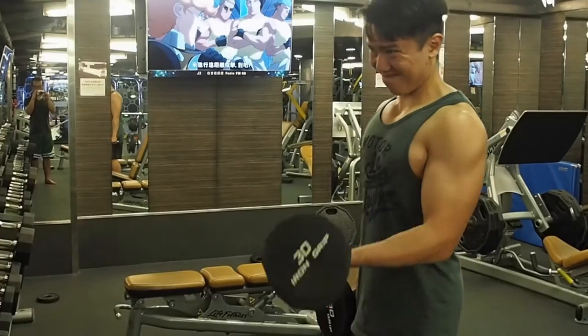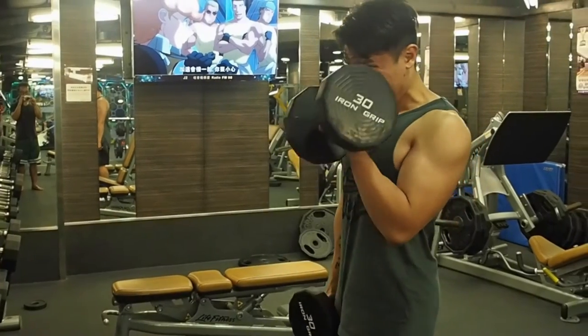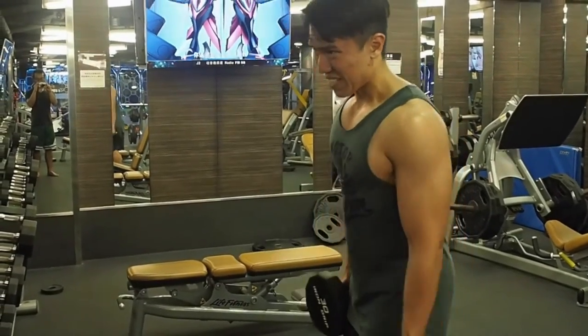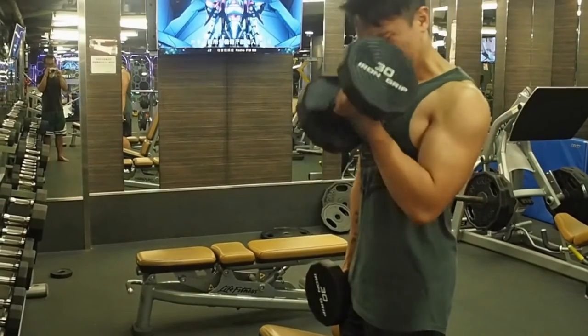First out of 7 exercises of the day is the bicep curls. This exercise is a good way to add size and bring the peak of your biceps, which I'm still trying to work on, but we'll get there very soon with this arm day workout.